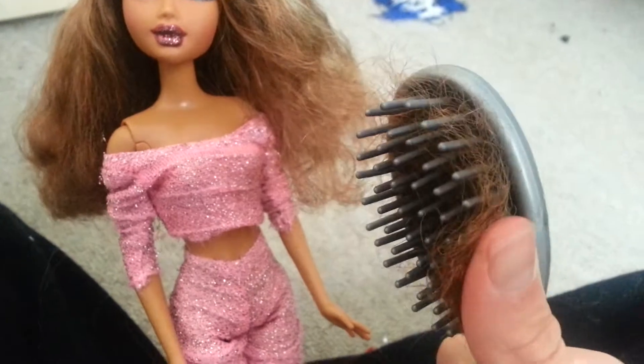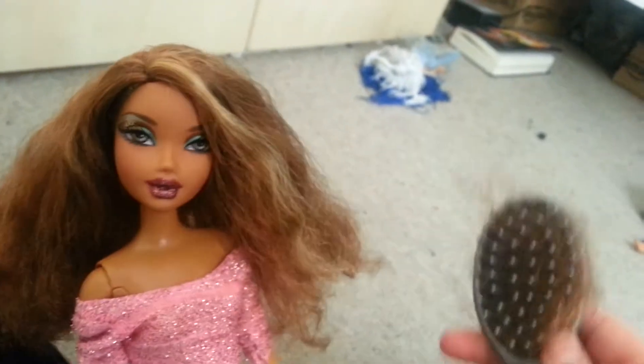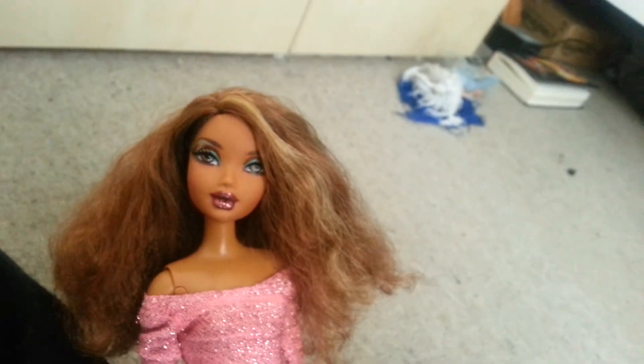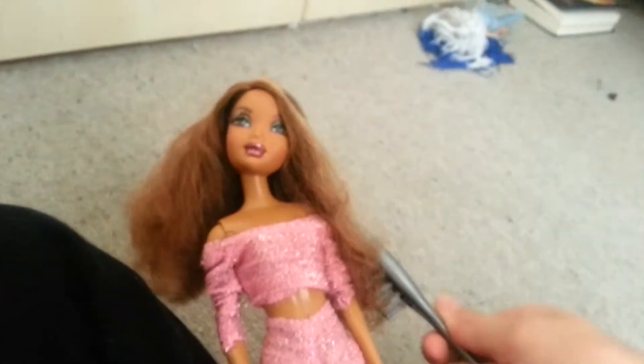You shouldn't pull really hard. Just gently brush the hair and in a few minutes you are done. I think mine took about 4 minutes to brush completely. But it's okay, I like it.